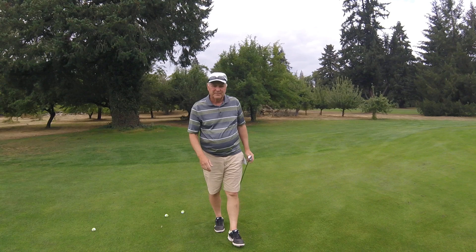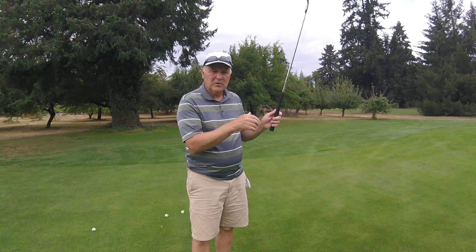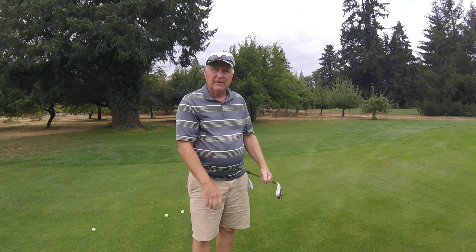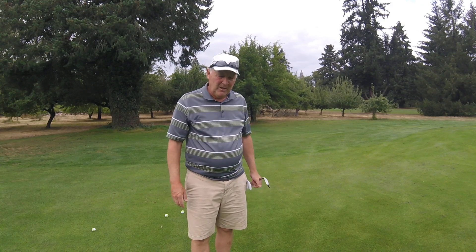Hope that helps. Tinker with different grips — we showed one in the bunkers where you had strong left and strong right, so you can experiment with different grip types for different shots. I just wanted you to be aware of this one. Have a good day!